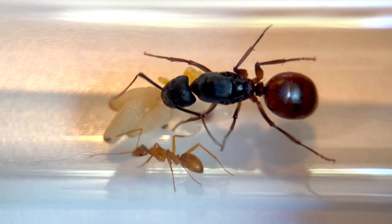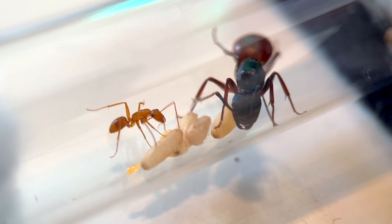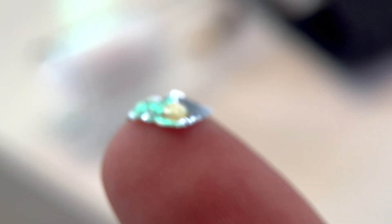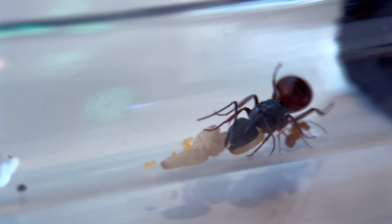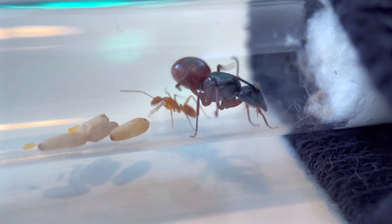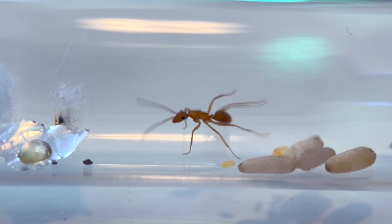Let's start with Queen Midas and her firstborn daughter. She has not eaten in over three months, so I think it's time we give the colony their first meal — a drop of honey. When I put the honey in their tube, they were a bit on edge. The queen was not having it, but her daughter bravely ventured towards the mysterious object to investigate.